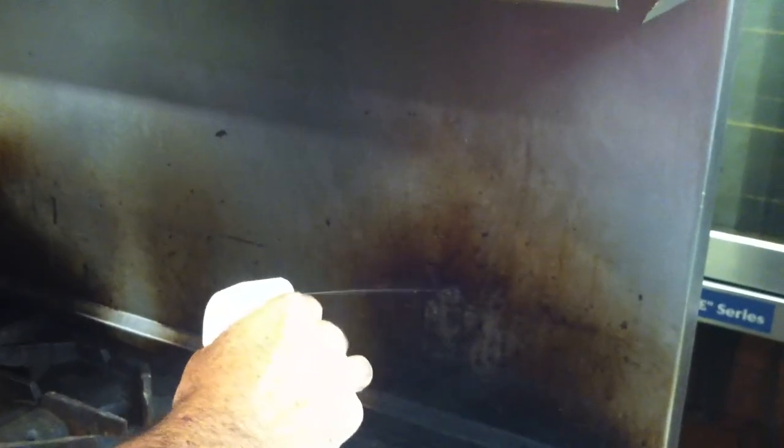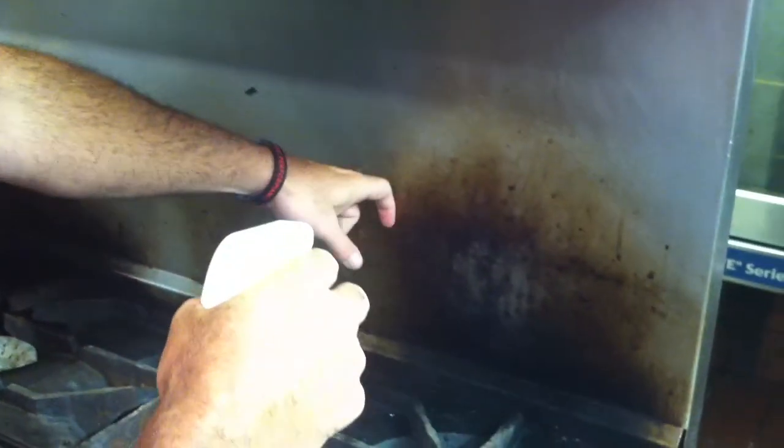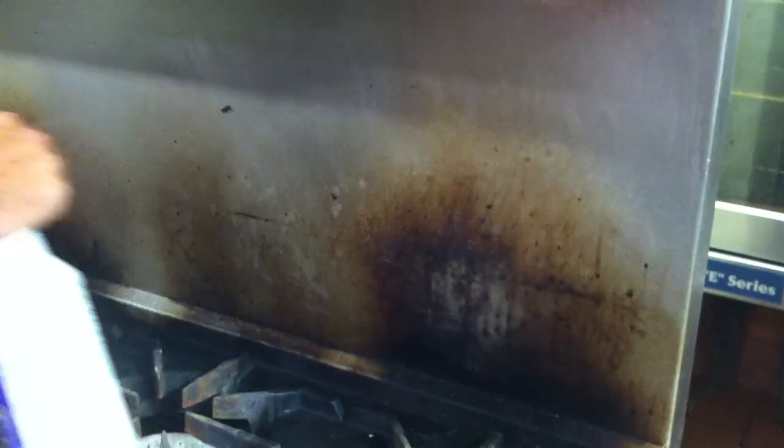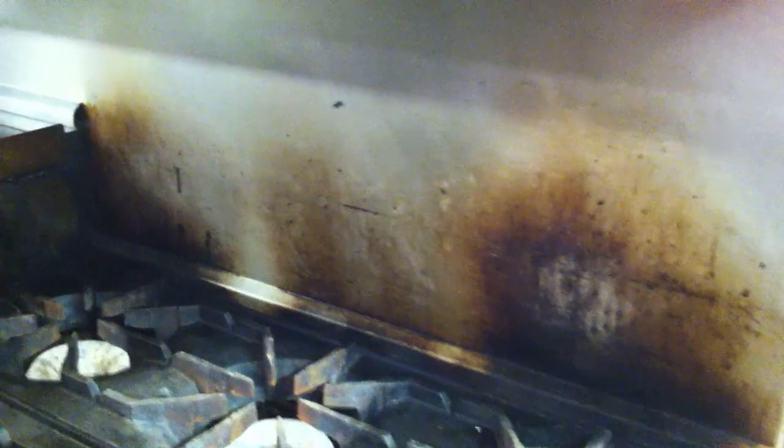Alright, this is where we demo the cleaning degreaser, right behind the line. Dwayne's going to video, I'm going to clean. Just put it on. It's a little bit warm, but not hot. It's just perfect. I'm not even going to let this one sit — I'm just going to go to town.